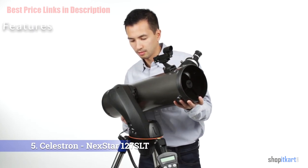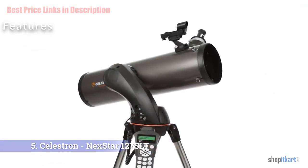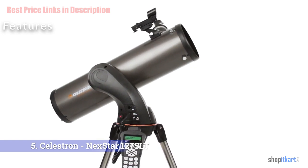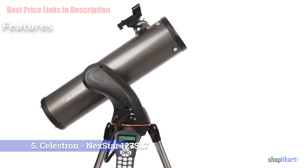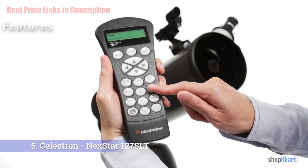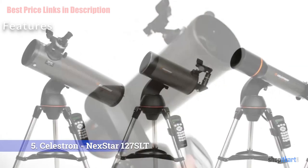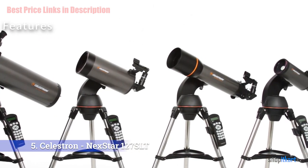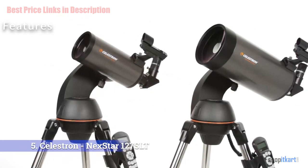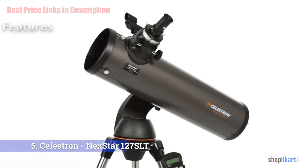As part of our Celestron NexStar 127 SLT telescope review, we had the chance of taking a closer look at its optical features. The first thing we observed is that the 127 SLT has a wide 127 millimeters aperture, which can easily cover a 0.83 degree field of view. The scope's focal length is 1500 millimeters and it has a focal ratio of f/12. Each telescope comes with a 25mm eyepiece and a 9mm eyepiece, having a maximum magnification of 167x with the default 9mm eyepiece.